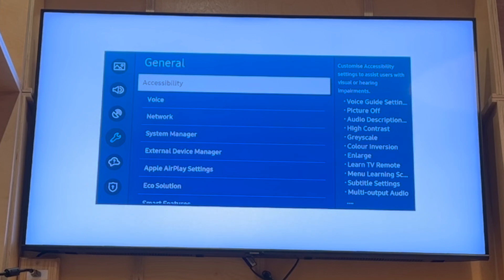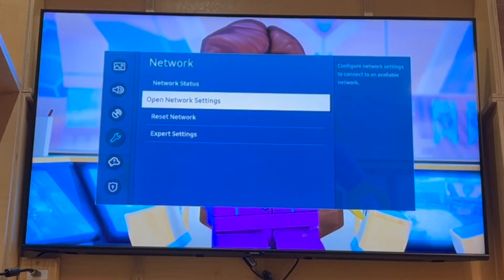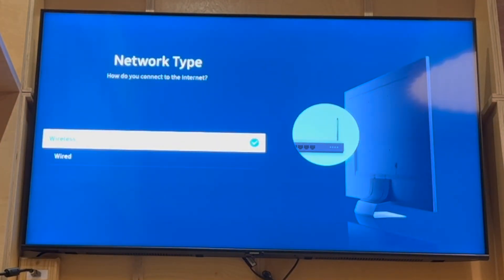Once you're in General, go to the right-hand side using the right arrow, then scroll down to Network. Click enter on Network, then go down to Open Network Settings and click open on that.